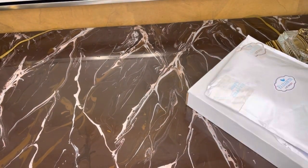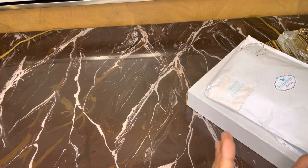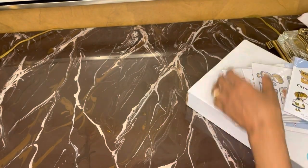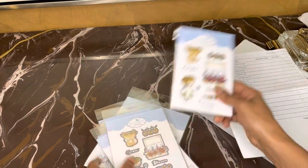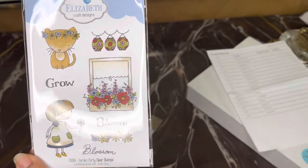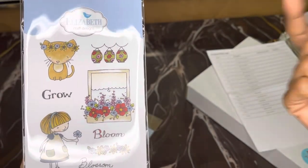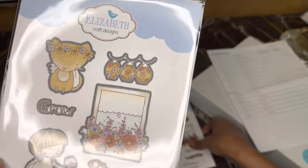So I have Elizabeth Craft Designs. I put my order through and then went back and found I had ordered two of some things. So I called them and they were so wonderful — they changed it all for me. As long as I don't get duplicates. I got this one right here which is so cute. I don't like whimsical stuff, but I was like, you know what, you have seven grandkids — six grandsons and one granddaughter. You need to get some stuff to make some whimsical cards for those guys. So that's what I did, and I got all of the dies to go with them.